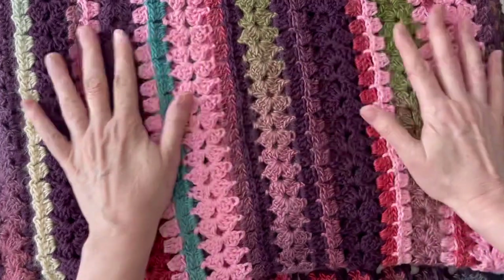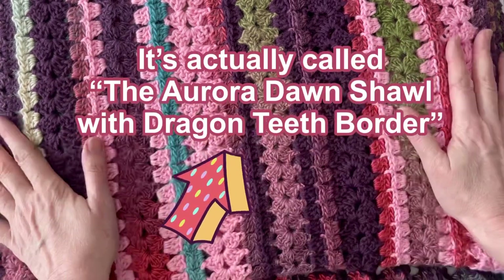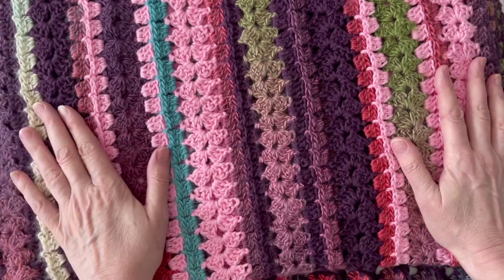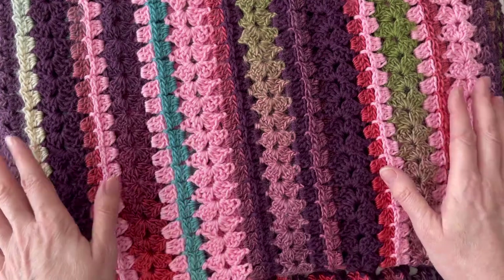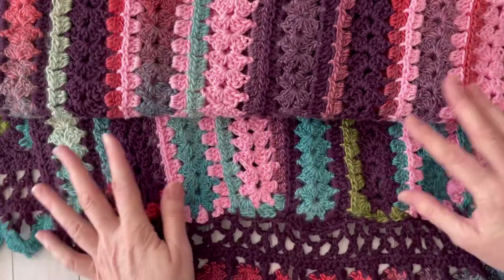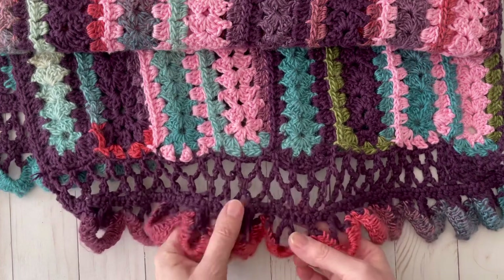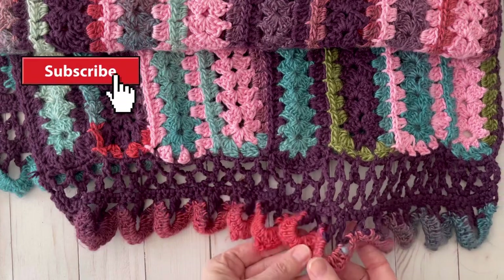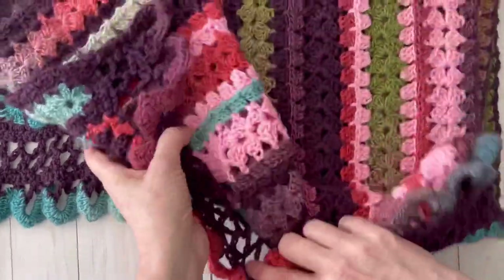This right here is the Mile a Minute Wrap from the Secret Yarnery. The colors that I used are different than the colors she used. I made this as my very first project when I started getting back into crochet a few years ago. I wish I would have chosen different colors — I like the dark colors but I really hate the light pink in here. What I really love about this is what she calls the dragon's tooth border. Look at the lattice work right here — I love these stitches — and then these are the little dragon's teeth. Isn't that pretty?